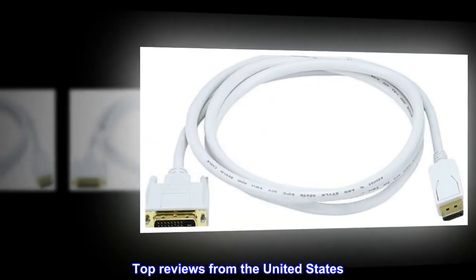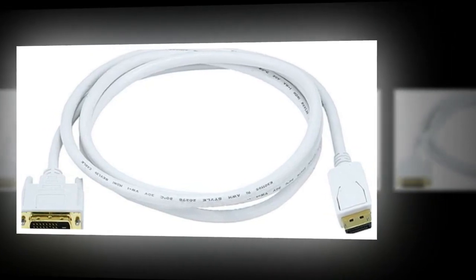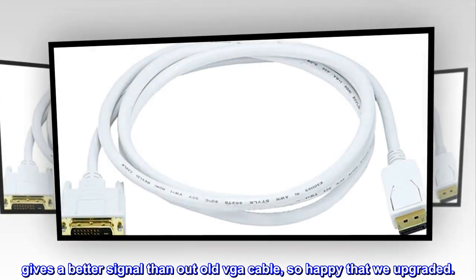Top reviews from the United States: Does the job, works well. It does the job and does what it is supposed to do. Gives a better signal than an old VGA cable — so happy that we upgraded.